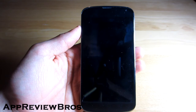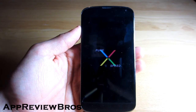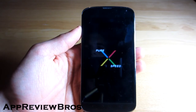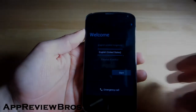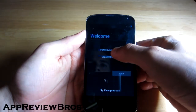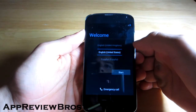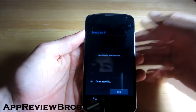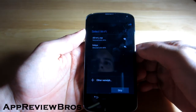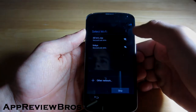It will take some time because it's the first boot, so let's wait. The ROM has finally booted — just set up your phone as usual, it shouldn't be a problem.